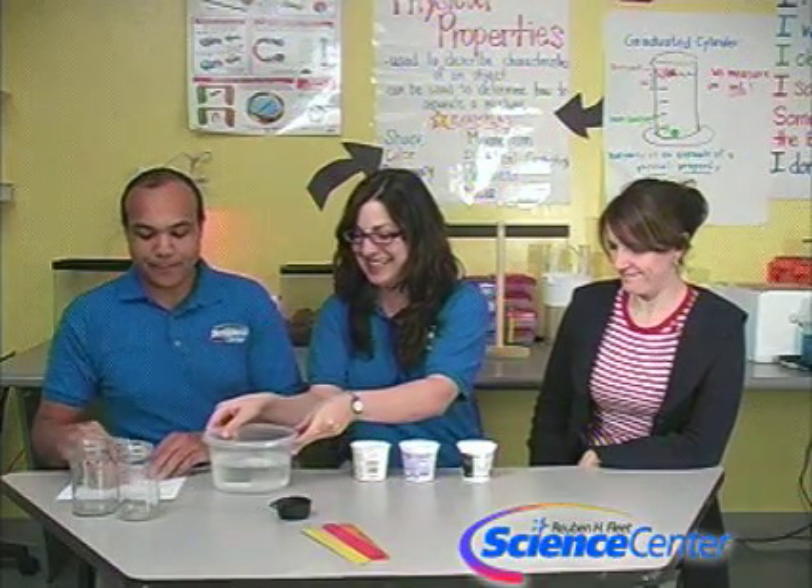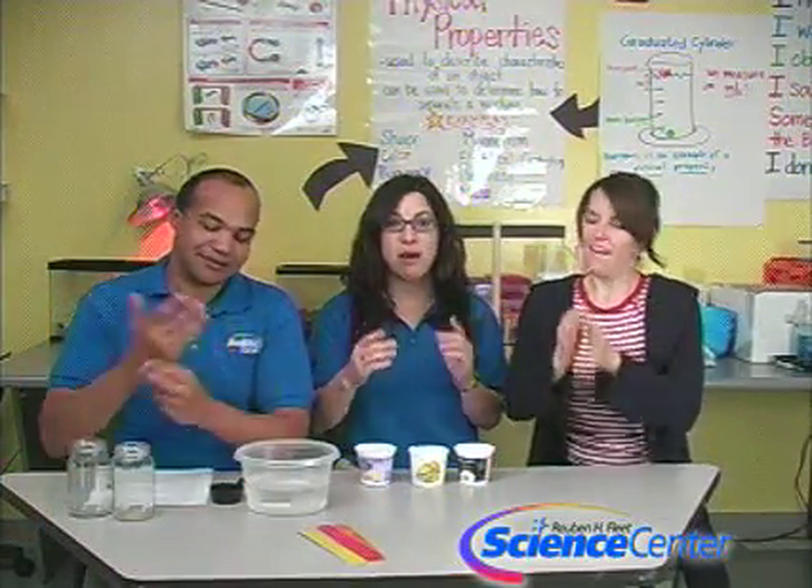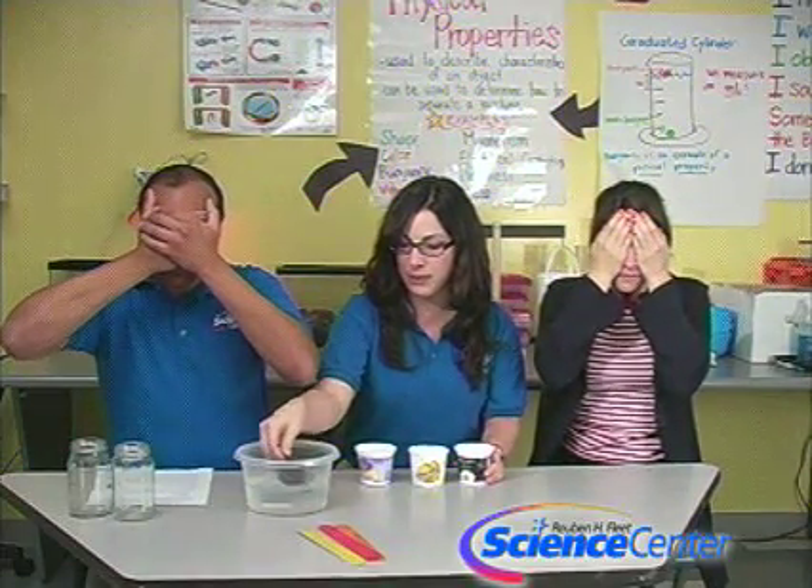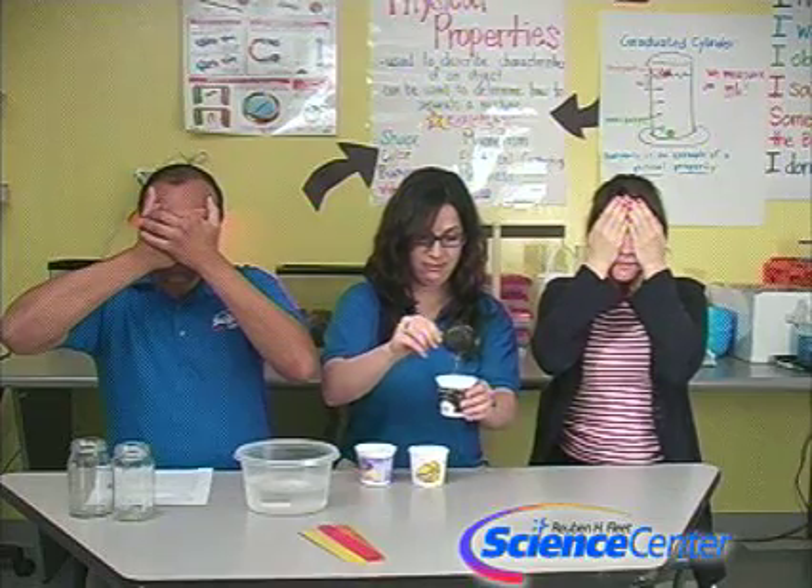Before we get started, I'm going to show you a really cool science trick. I have three yogurt cups and I'm going to put water in one of them. I need you guys to close your eyes and cover them up — audience too. I'm going to pour a quarter cup of water into one of the cups.